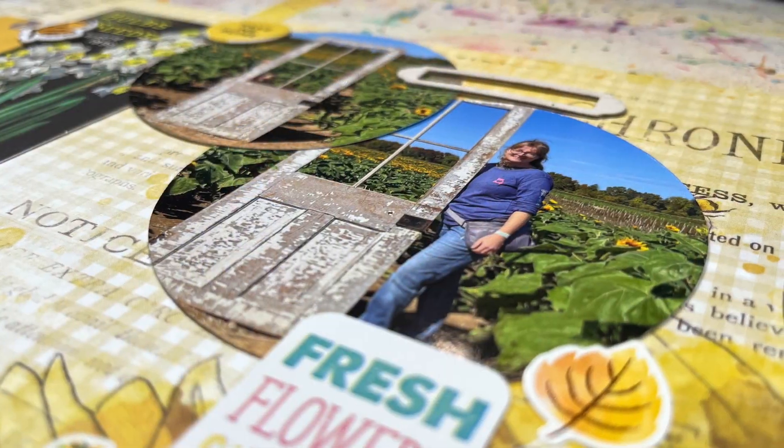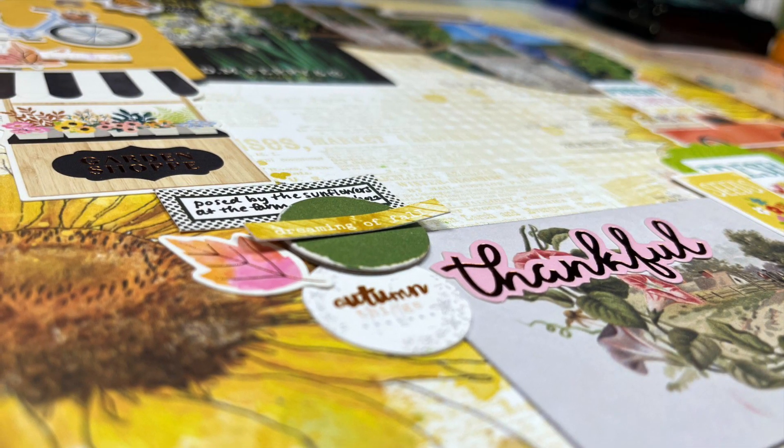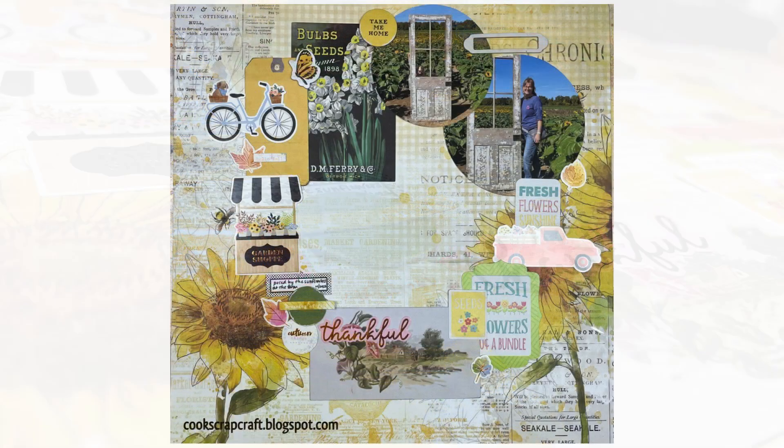Here it is scrapbooked — the close-up shows lots of great dimension with chipboard pieces as well as the flat circles. I hope this was inspiring for you. Leave a comment below letting me know you stopped by, and if you have any questions leave those below too. I'll see you guys next time, bye!